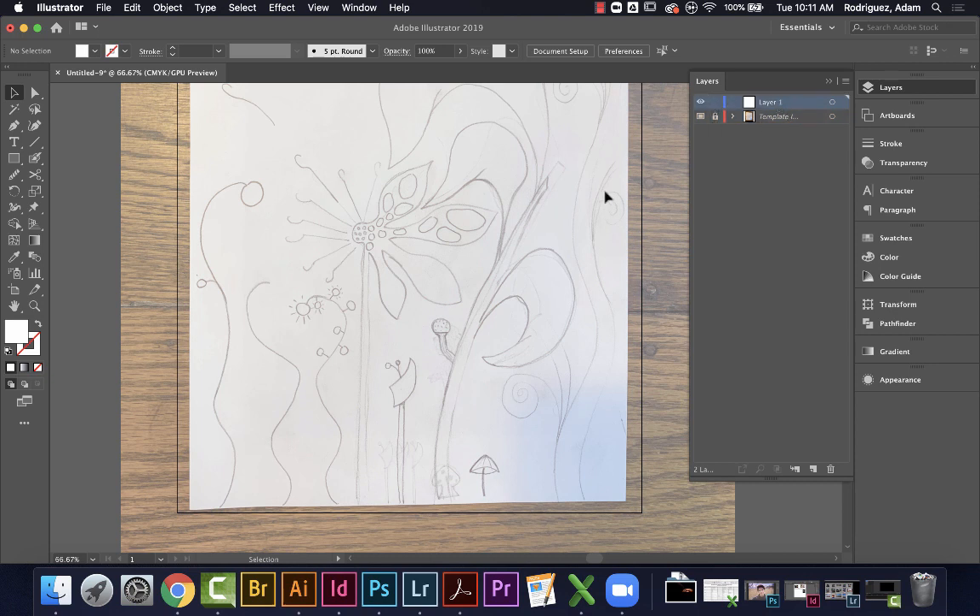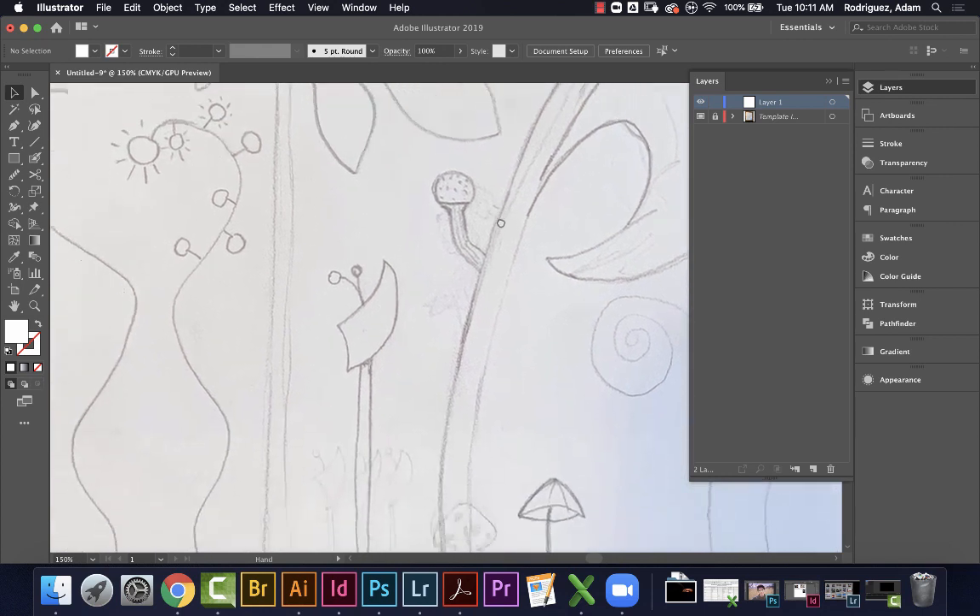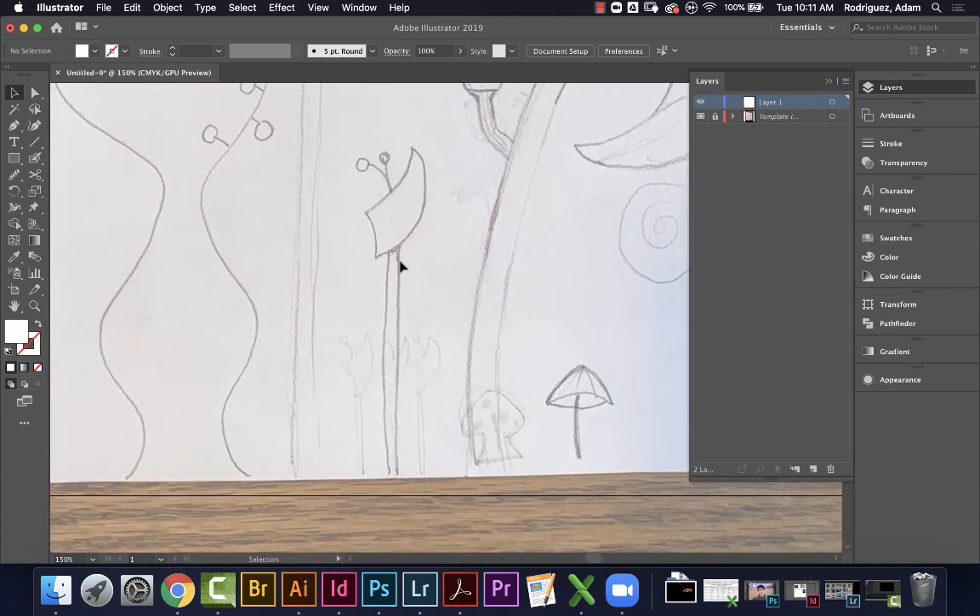This is my template layer — I'll leave it locked. Now I'll go to Layer 1 and start drawing. I have a few different tools I might use. Let me get my tablet ready. You don't have to use a tablet — you can use a mouse or trackpad, though detailed drawing can be tricky on a trackpad. I've been using a Wacom tablet for years and I'll stick with that.